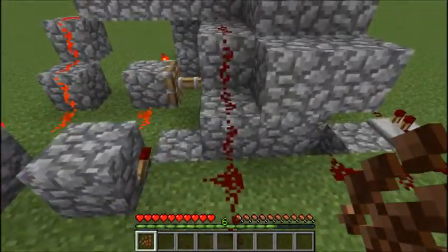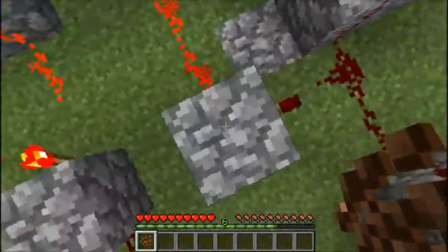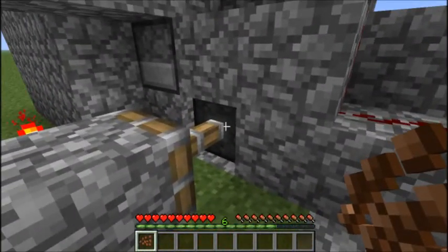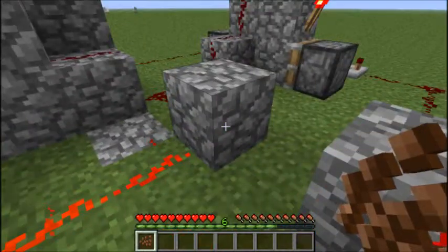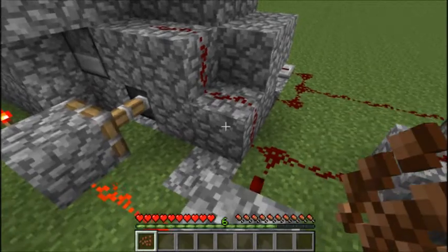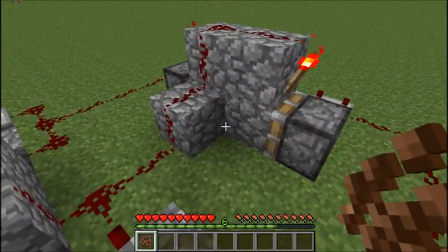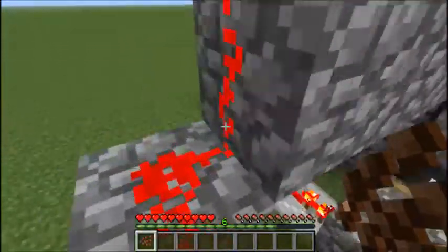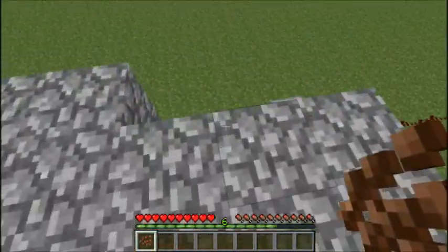So here's how the circuitry works. What we've got here is a basic block update detector which pulses as soon as the block next to this piston gets an update. The block next to this piston is of course the air block on which the cocoa bean plant will be planted. As soon as this block update detector pulses it causes that T flip-flop here to switch state, so either the left or the right dispenser gets powered.